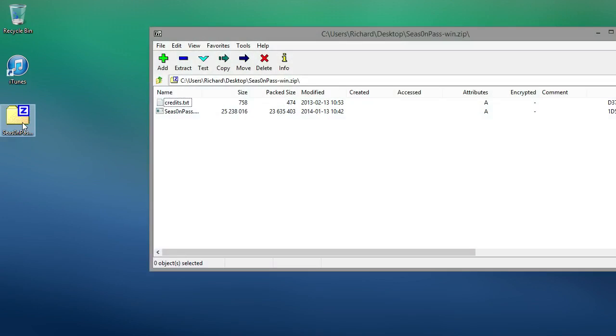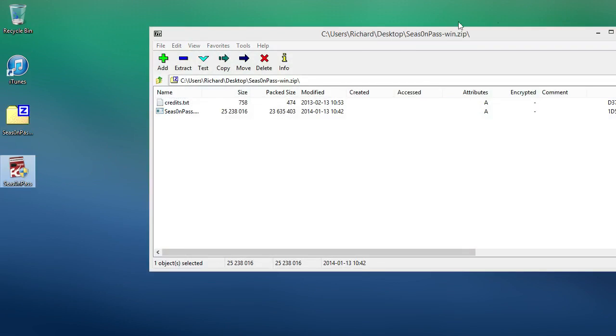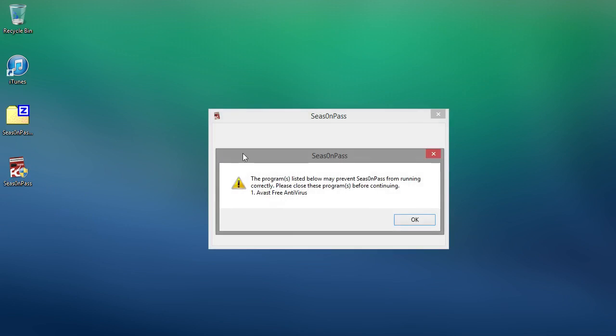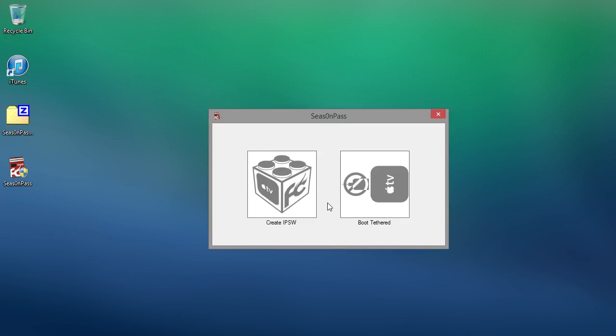What we're going to do is unzip the Season Pass file. Here is Season Pass — we're going to open it up. The process will be exactly the same on the Mac as well; we're just going to be using the Windows version. Now what we're going to do is click the Create IPSW button.